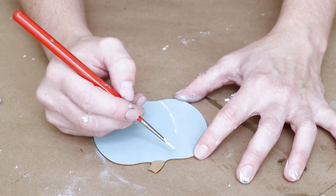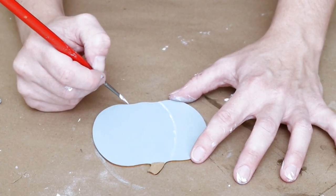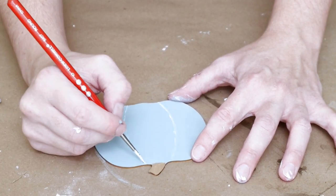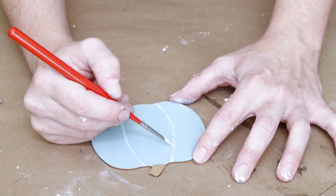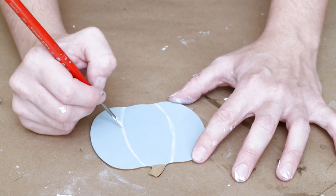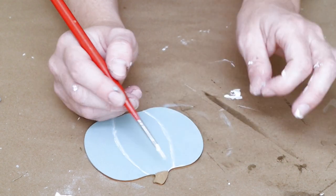To give my pumpkin a little more detail I'm using Waverly paint in the color Ivory on a small paintbrush, painting what would be like the grooves of the pumpkin. I'm using the little cutouts at the bottom of the pumpkin as a guide to help me paint on those lines, and I'm also taking that same Ivory color and painting it around all of the outside edges of the pumpkin as well.